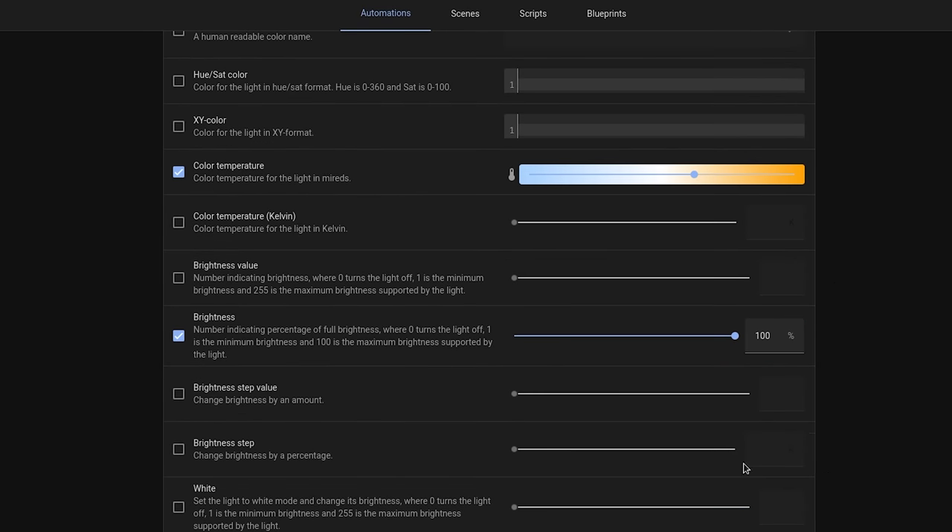I was skeptical that this would make a difference before I tried it, but give this one a go and see what you think — I for one think it's actually quite a nice way to wake up. Speaking of which, after you have woken up, why not create yourself a morning announcement that when you go downstairs first thing in the morning, it reads out things like what the weather forecast for that day is, or any upcoming events in your calendar.